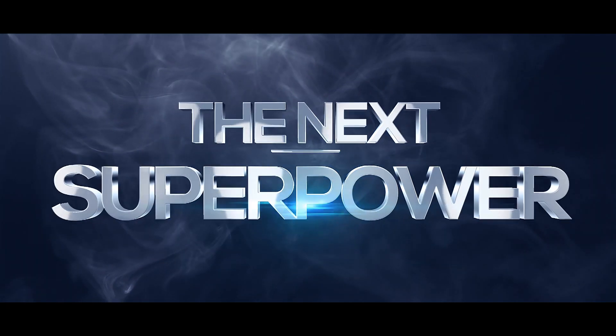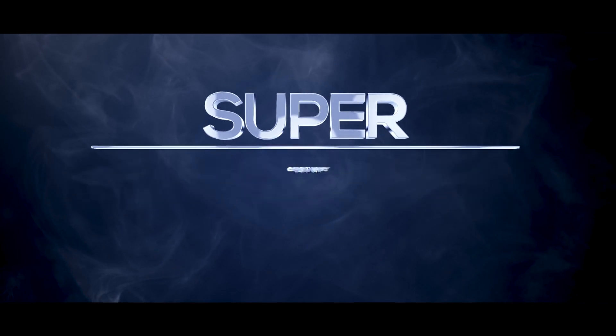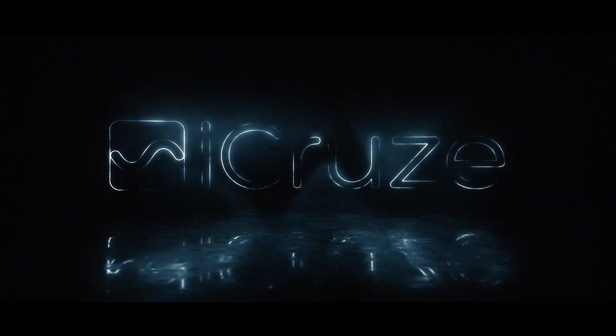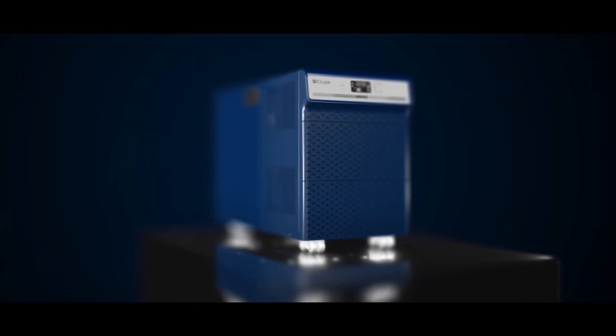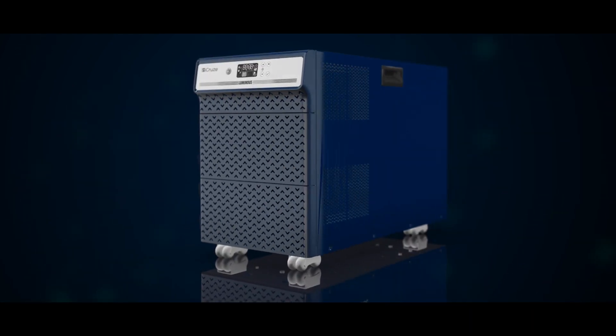Presenting the next super power, super technology, super connectivity and super design. You have an eye for an eye. Meet iCruz, the powerful inverter. iCruz range is an advanced HKVA range inverter which can run almost everything.